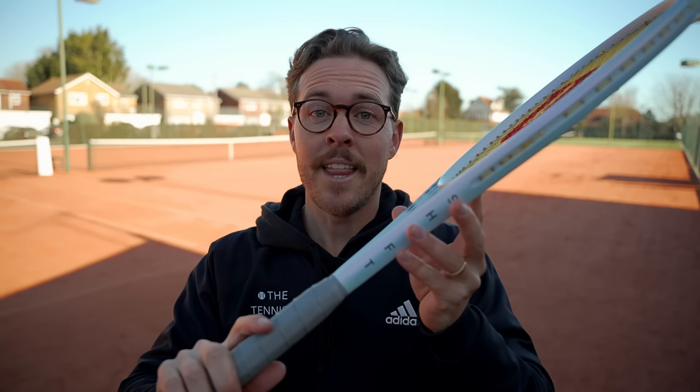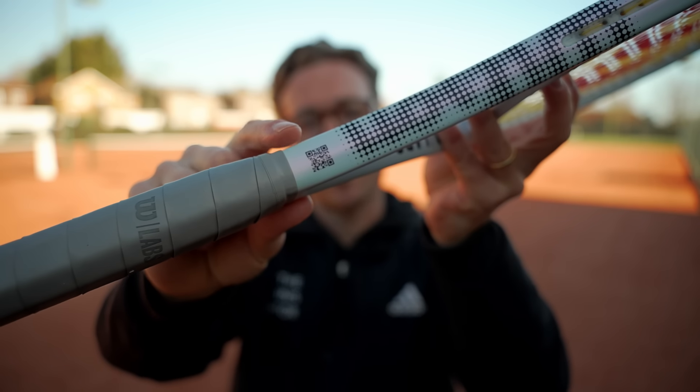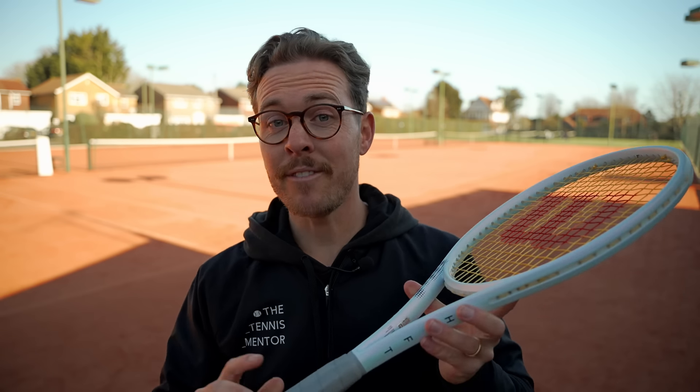That QR code leads me to Wilson's first innovation. They're actually designing this racket in a very different way to any other manufacturer — they're using play testers to give them feedback before they launch the proper model. This model is a prototype, and they've asked me to send my feedback via the QR code. Wilson sent this prototype out to play testers all over the world. The good news is they've actually already launched it for consumers to buy, so you can get your hands on this prototype model. Wilson wanted real players to test the racket and give their views before making final adjustments to the finished product, which in my opinion is a really cool thing.